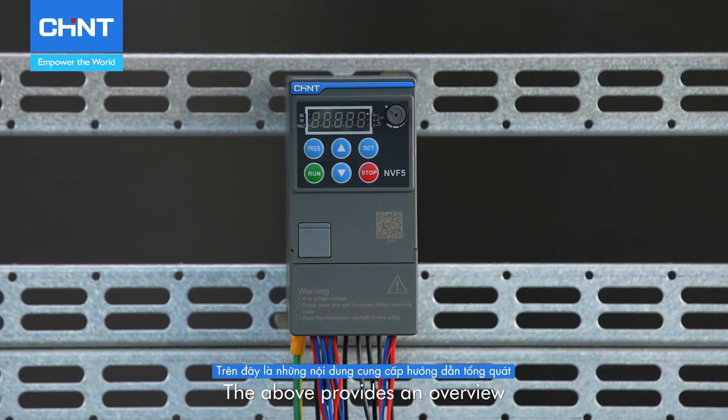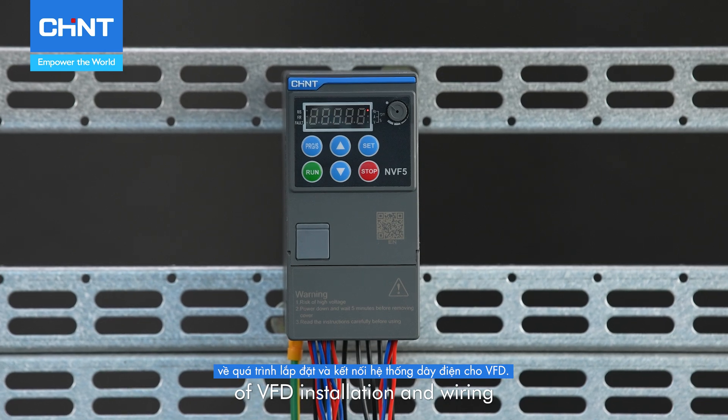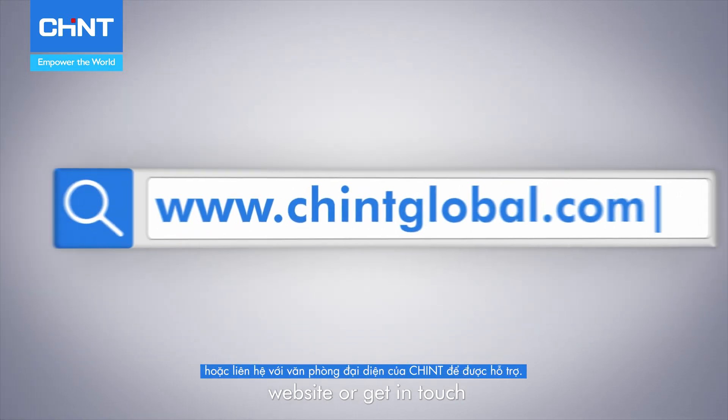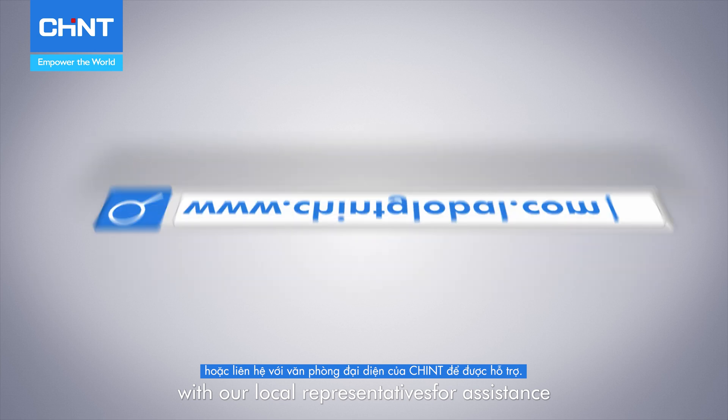The above provides an overview of VFD installation and wiring. For more information, please visit our official website or get in touch with our local representatives for assistance.